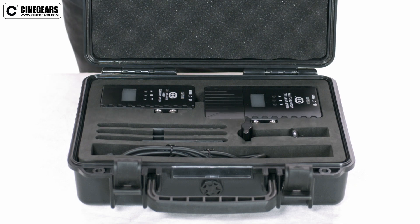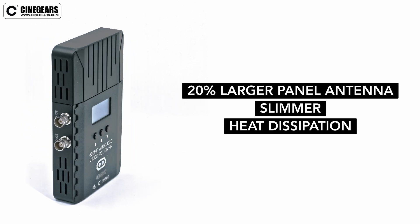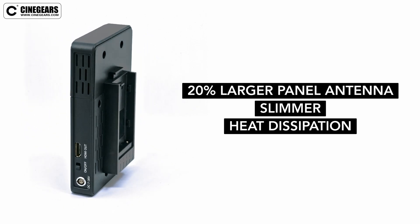The receiver and transmitter have both been updated for 2021. The new receiver is 20% larger but also slimmer, allowing for a more powerful panel antenna as well as helping with heat dissipation.